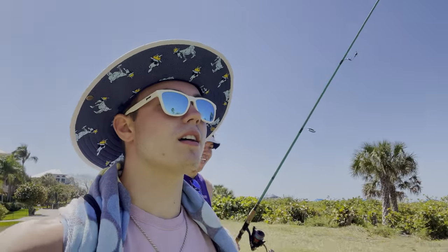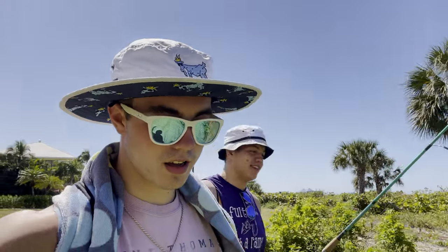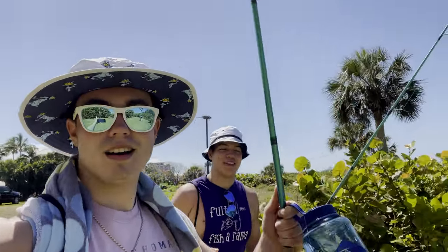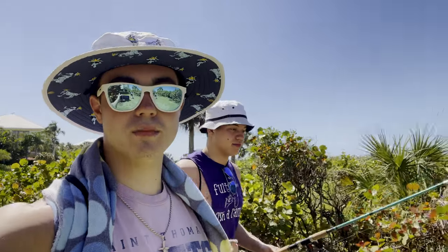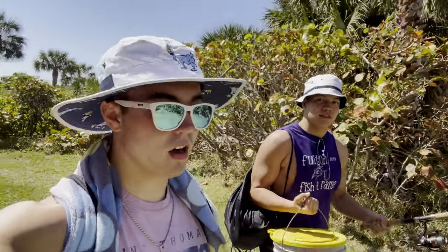Sí, es J grande. Sí, es una... la temperatura es muy — hace calor. Estás en la playa. We are — how do you say fishing? Pescado. We're going out to fish, catch some fish. It's going to be a great day. It's probably 80 degrees and sunny right now. Great weather we're having.